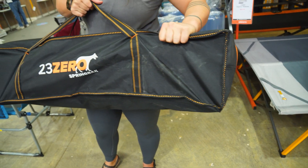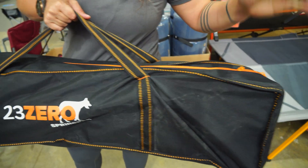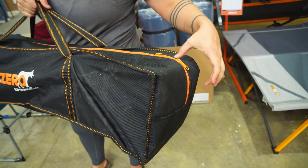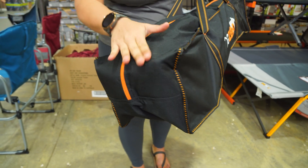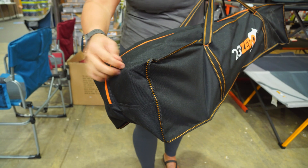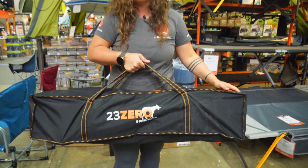It also comes in this heavy duty polyester carry bag with reinforced webbing straps, and on the top corners we've also got a little padded reinforced section, which can be really helpful to prevent wear and tear on the bag, getting holes in it, and any damage to the hard points of the chair inside the bag.